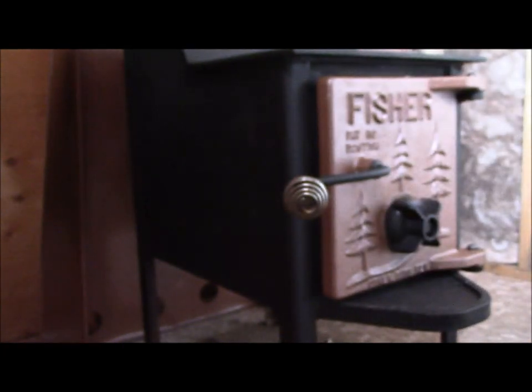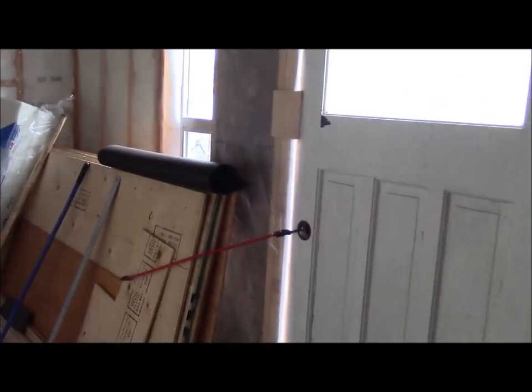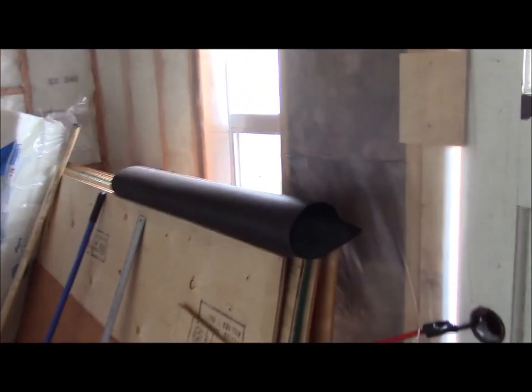We want to get some heat going here. I'll just give you a quick look at the construction here. You can see there's insulation going in all the way around here, but where this is too close I can't really give you a perspective on this.